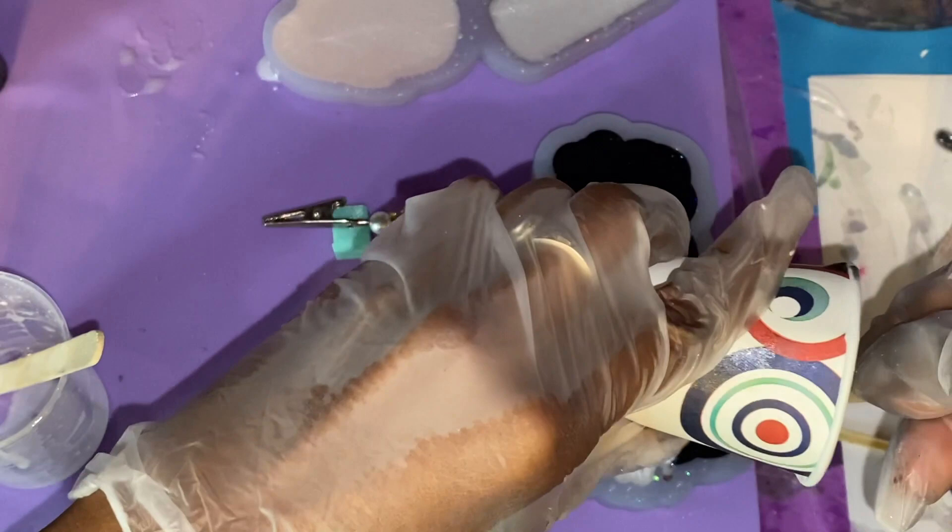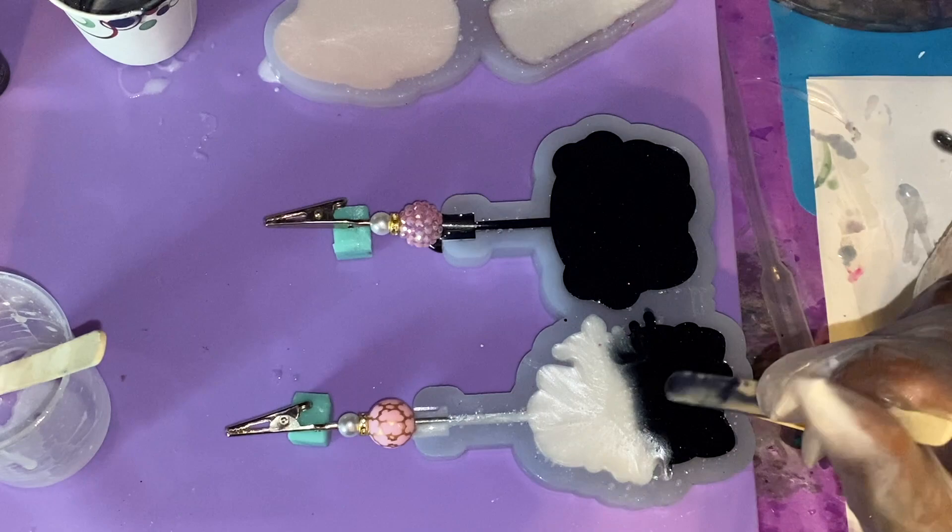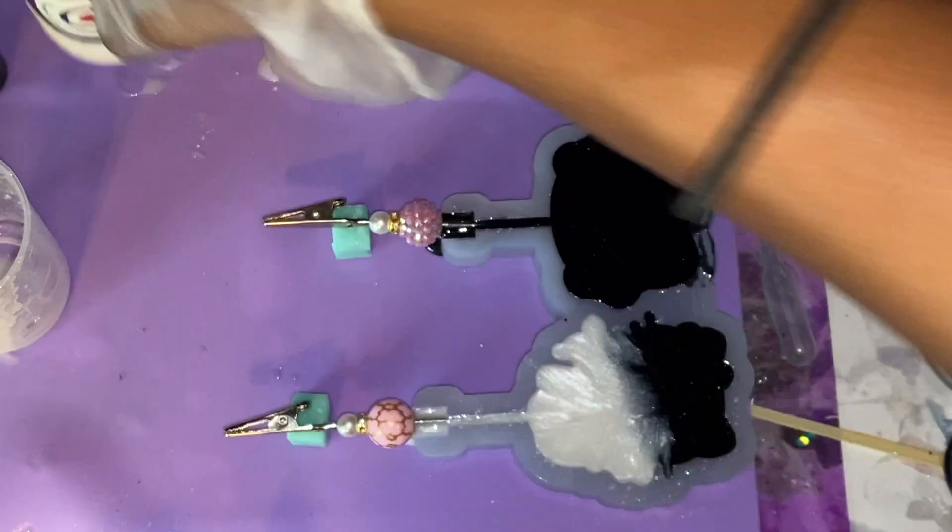I think the ombre would be really cute. I'm just going to let the resin naturally fall where it falls — I'm not doing anything too in-depth. You just want to be careful not to move the stick around too much because you're not wanting to mix the colors together. You don't want them to blend; you do want them to stay separate for this look. I'm going to continue filling these up, spray some alcohol if necessary to pop those bubbles, and then allow that to cure.